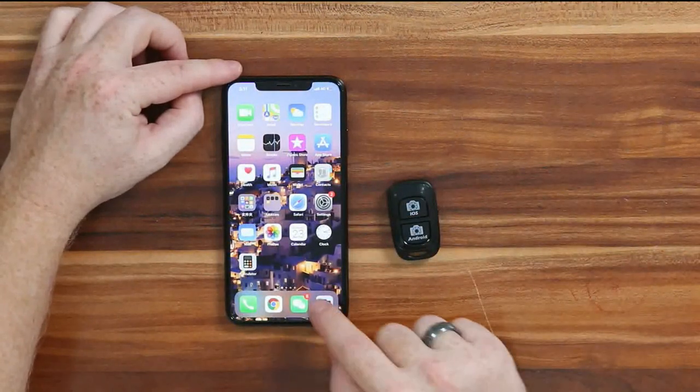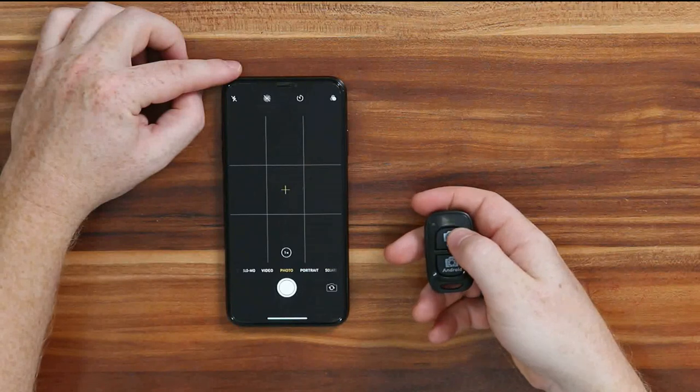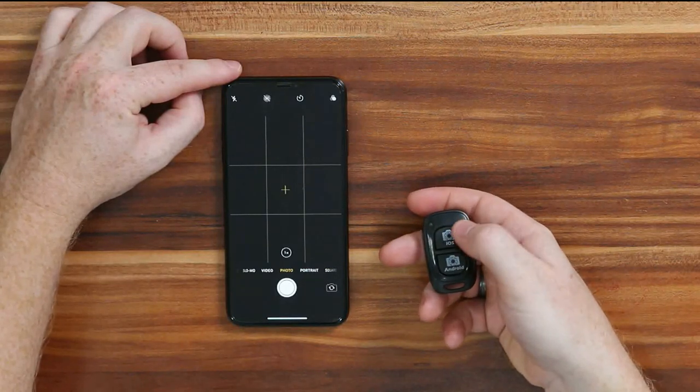Next step, to take pictures, go into your camera app and all you have to do to take a picture is click the iOS button.